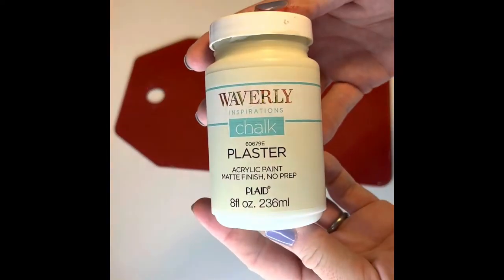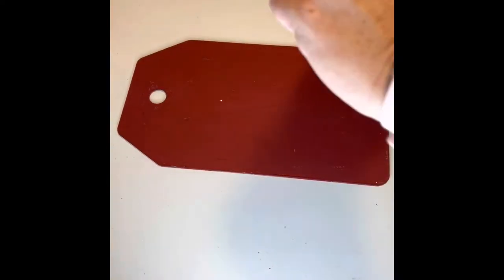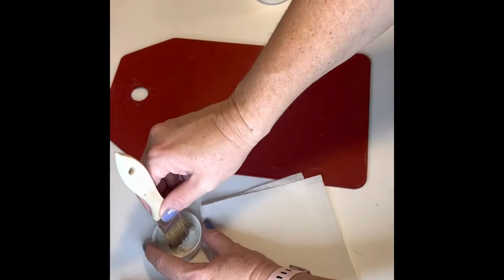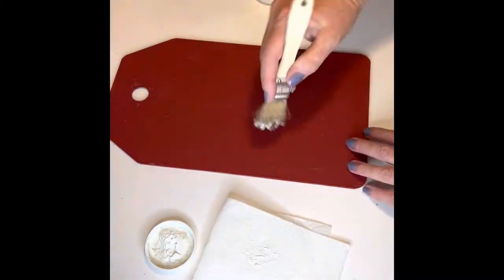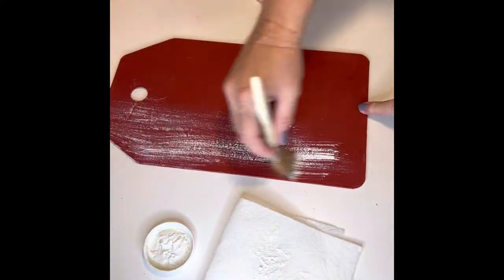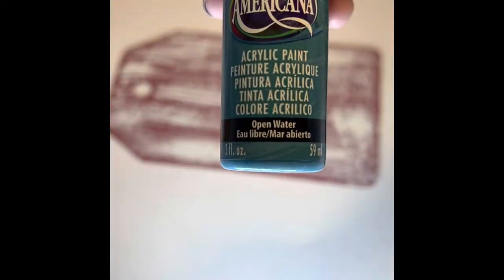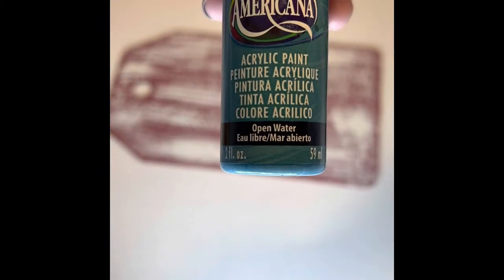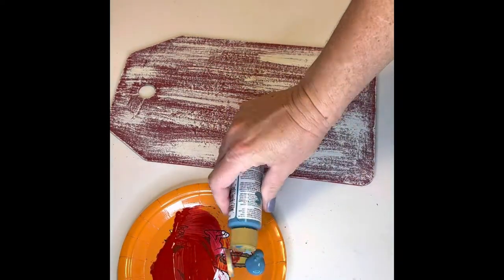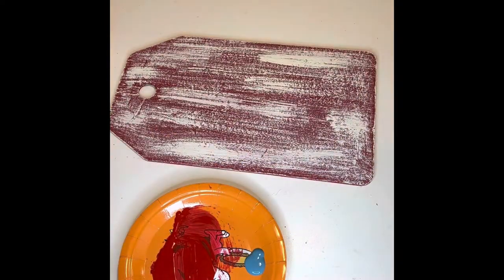I then used Waverly chalk paint in the color Plaster and did a dry brush method. I loaded my paintbrush with some paint, dabbed it off on a paper towel, and went over the entire board. You can add as little or as much as you'd like and let that dry. The next color I used to dry brush on is Americana acrylic paint in the color Open Water. I did the same technique as I did with the Plaster, and I let that dry.